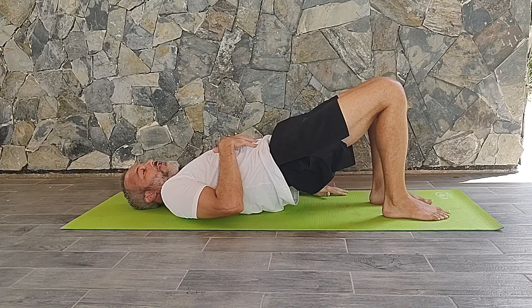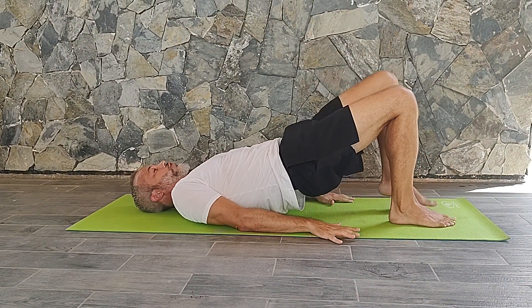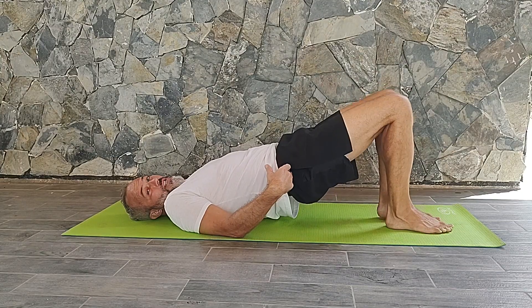From here, you're going to stay elevated, keep your abdominals tucked in, and just slowly march one foot up and then back down. You're going to try to stay stable throughout here.